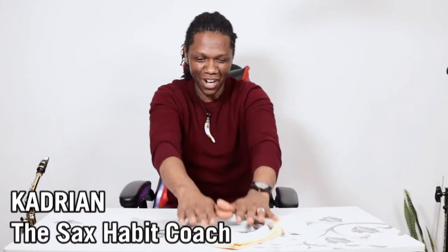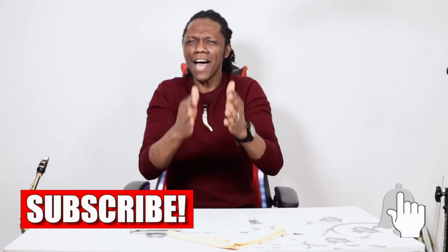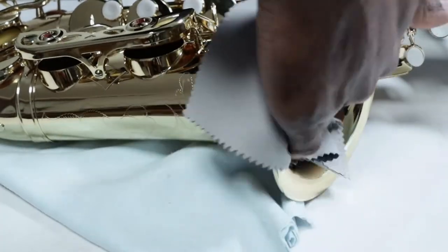Hello Saxo friends, Kadrian here and welcome to Tech Tuesdays. Today we're talking about your saxophone cleaning kit. One of the habits that you should develop as you play your saxophone is that you spend at least five minutes after you've practiced to clean your horn.